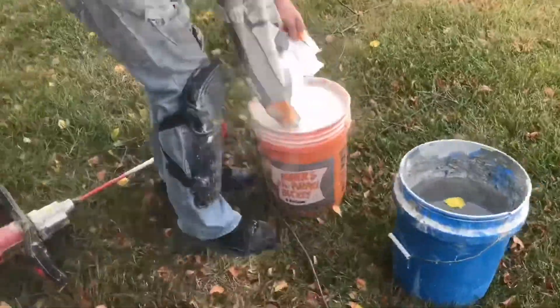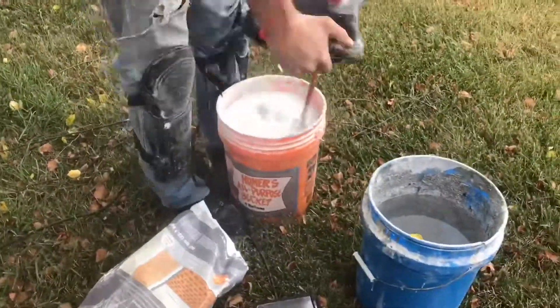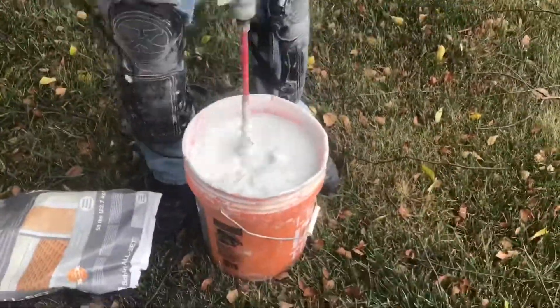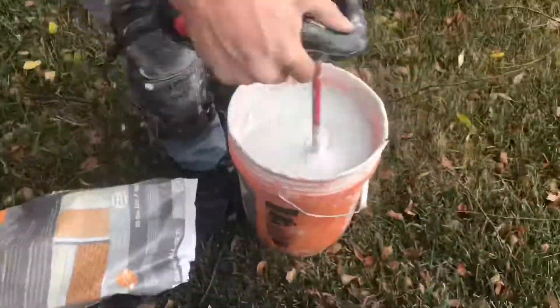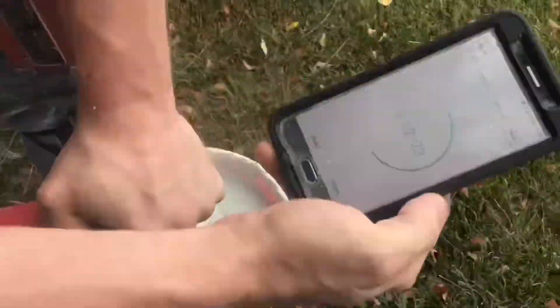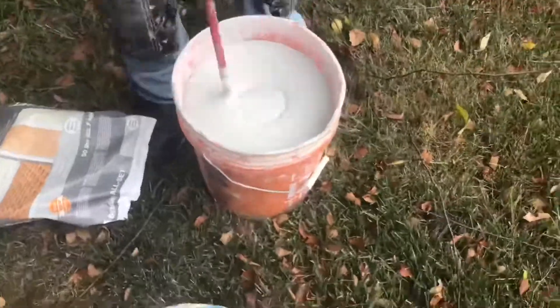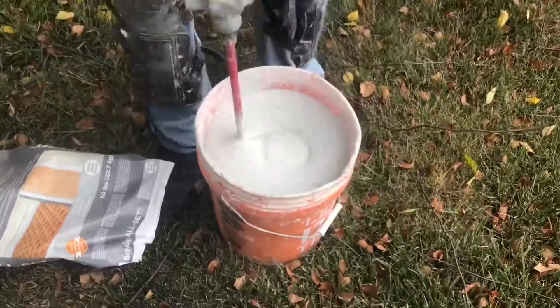Proper mixing of our thin-set mortar helps keep the mud predictable, so that's why we do it. Every bucket we mix, we know we can expect it to perform the exact same way as prior buckets have, so I would recommend following this procedure.